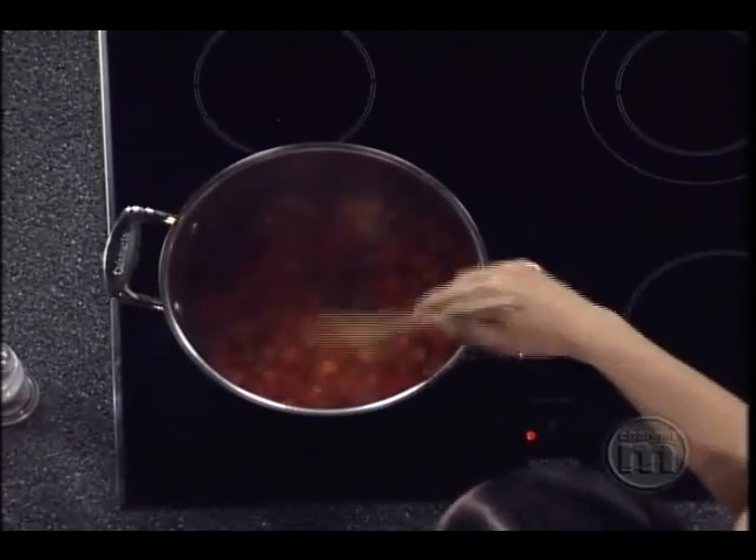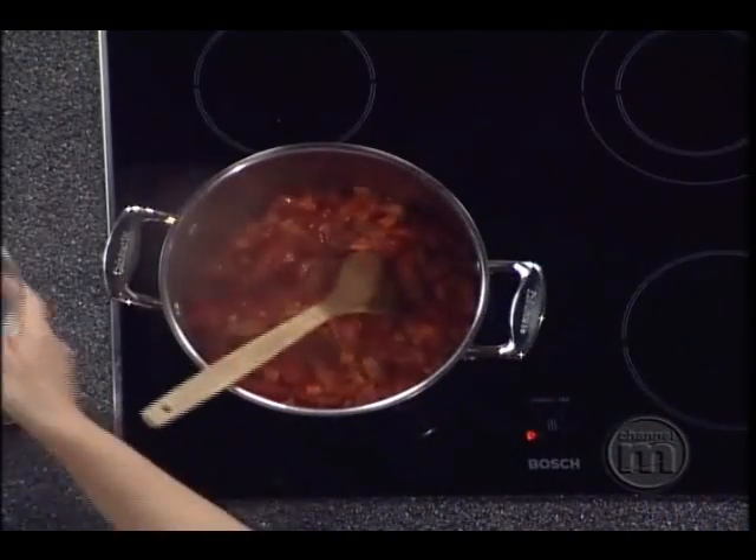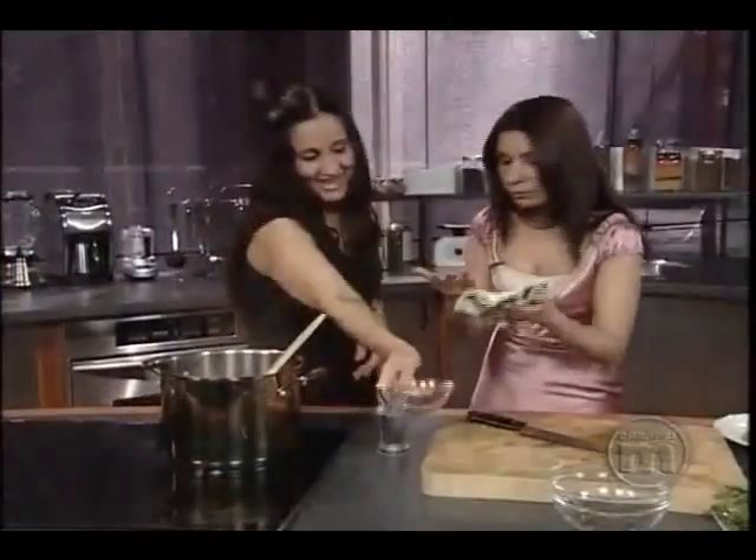Just stir it for a little bit. Look at the colors. It's very simple. It's very beautiful. Very nice, very nice.